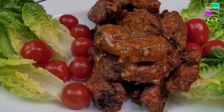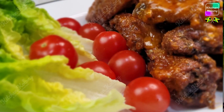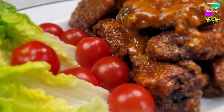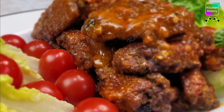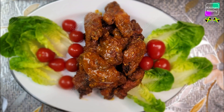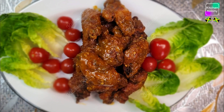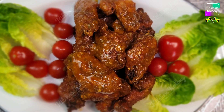Now if you're going to have it on its own, crispy is the way to go. But if you're going to have it with maybe potato or rice or whatever, then I'd advise you not to make it this crispy. But for finger food, this is the way to go — crispy and crunchy. It was delicious, finger licking, as I said.